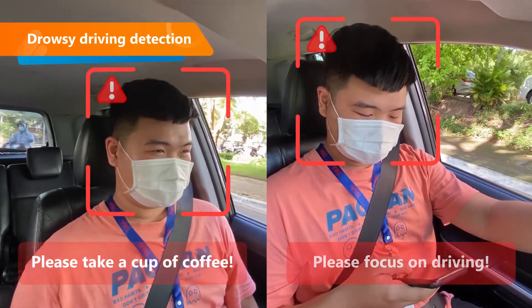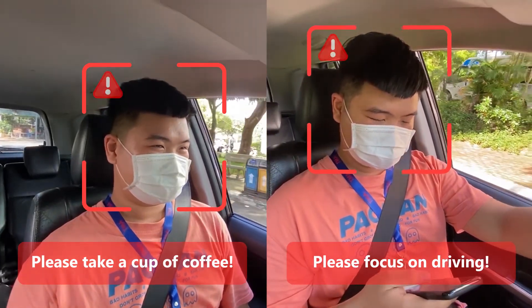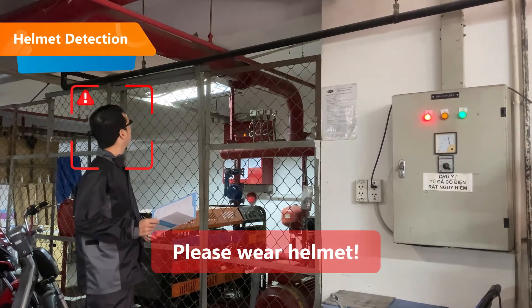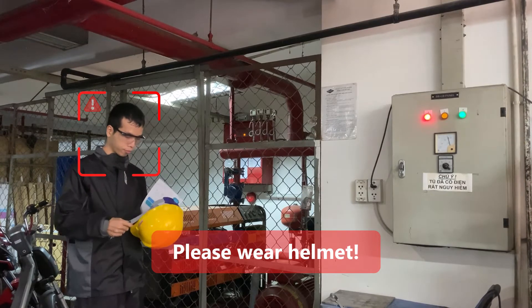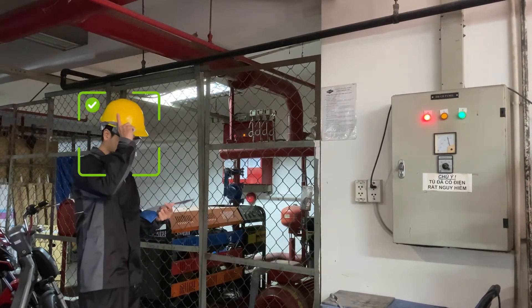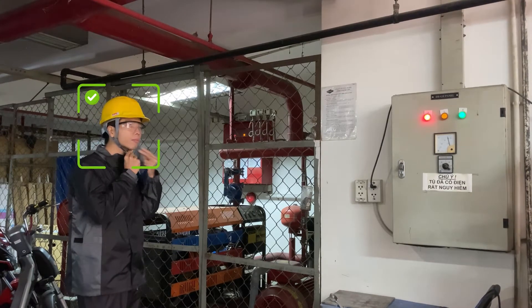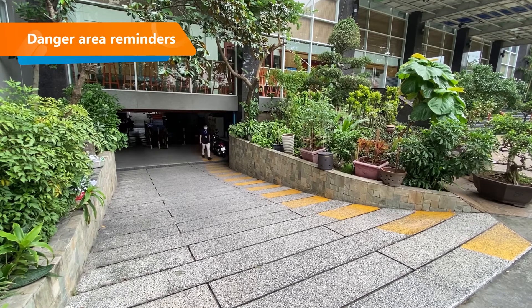Moreover, Smart Camera Box can detect a driver who is drowsy or using a mobile phone while driving, remind people to wear helmets, and issue a warning if someone enters a danger zone.